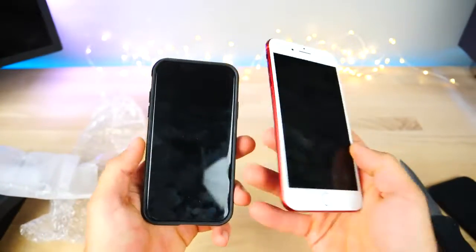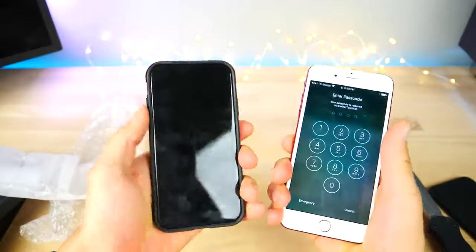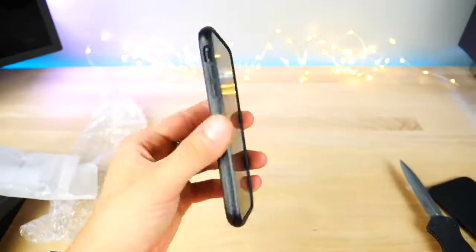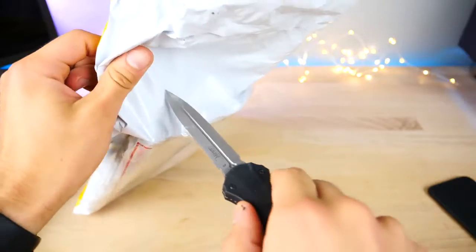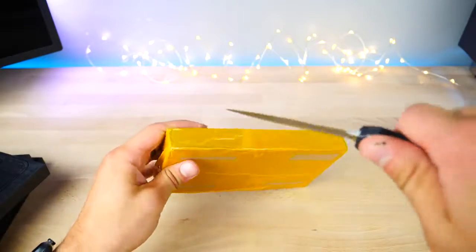Compared to my iPhone 7 Plus it's a lot easier to hold and manage with one hand — not as wide, but you get a bigger display as well. Let's go ahead and take a look at those screen protectors. These I personally ordered; they were not provided by the same company.